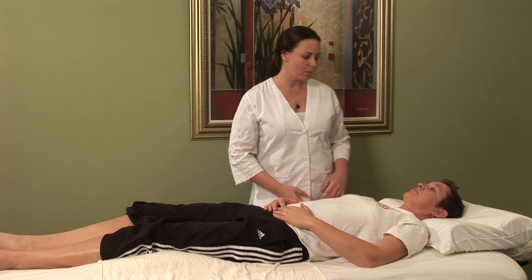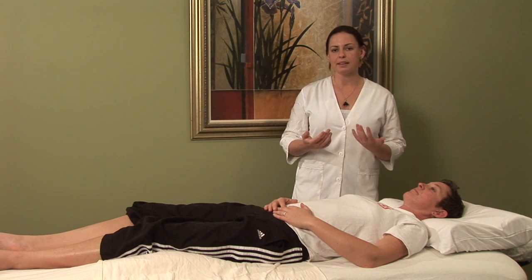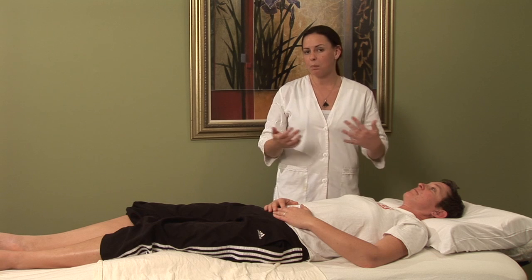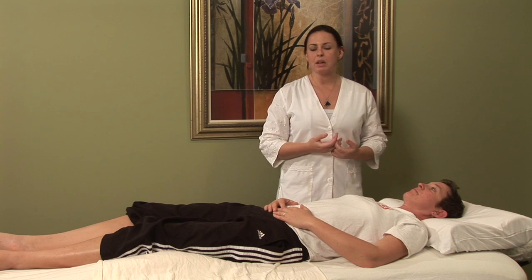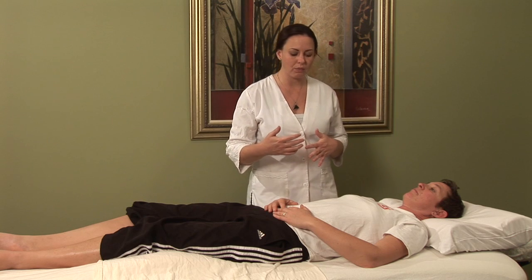Sometimes swollen faces can happen as a result of allergies. I'm going to show you a point today that is in Chinese medicine considered to open up the waterways. This would be important to do on yourself if you're prone to waking with face swelling.